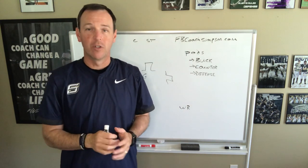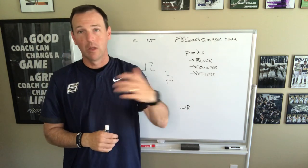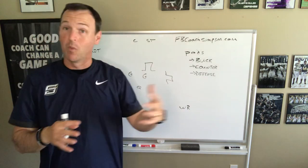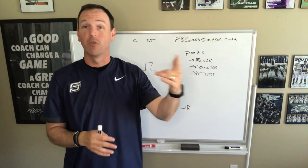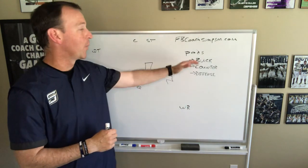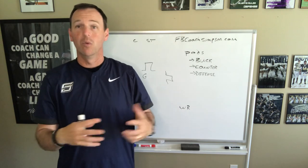If you want more information on the specific play or the defensive look I'm going to talk about, I've got all that stuff available and even videos available. Coach Gould and I were blessed to go to Spencerville and do a full install, and we've got all that video uploaded. If you want to watch us actually go through this and see the film, that's available on my website, FBCoachSimpson.com. We're talking about buck pod today, and I'll get into other pods in the next couple videos. A pod simply means we're going to work a skill for a concept we're going to do a lot.